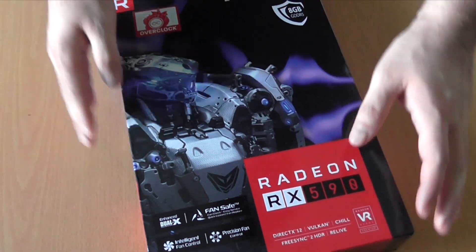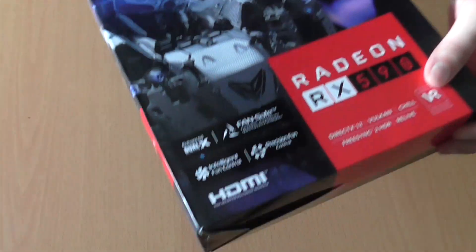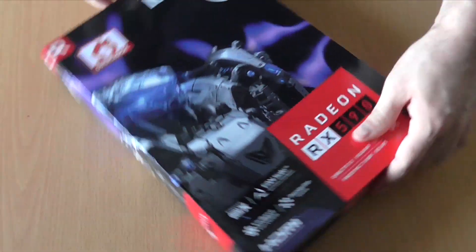On the plus side, this comes with FreeSync 2, it is VR ready, and it comes with a license to overclock. But let's open the box.